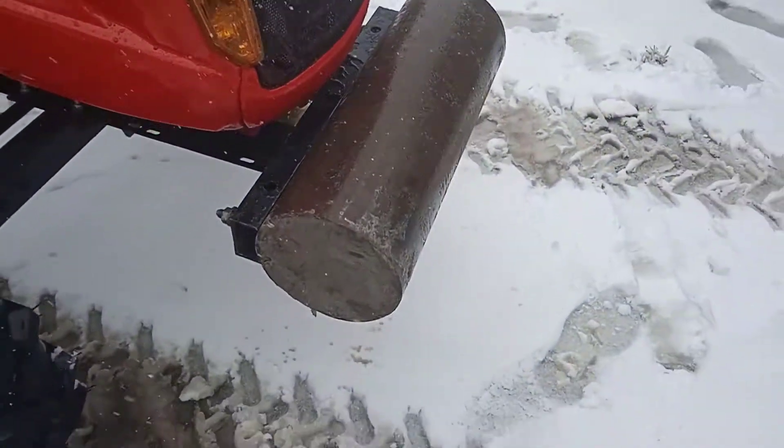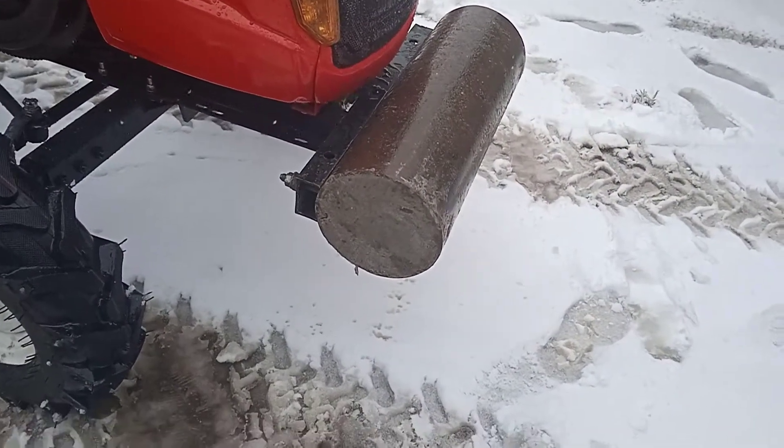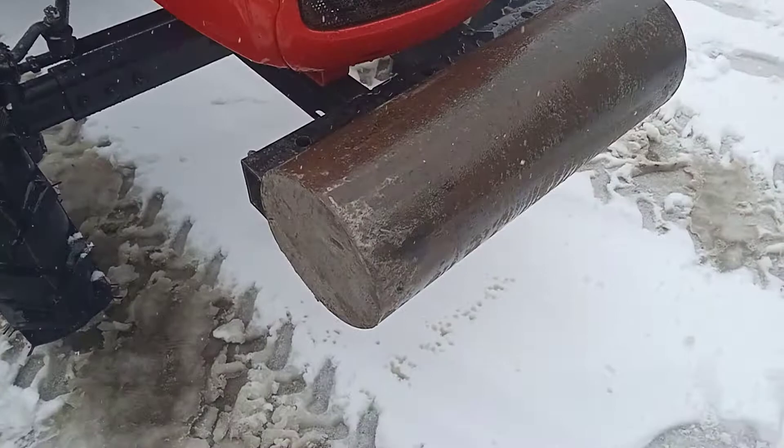I made a counterweight from a 200-year-old tube with steel.